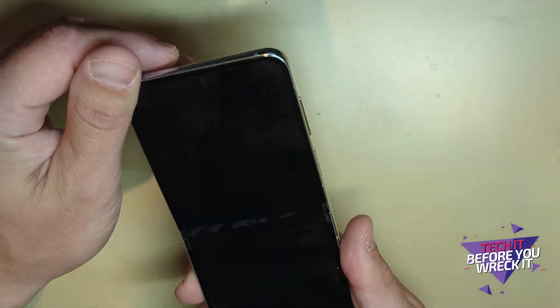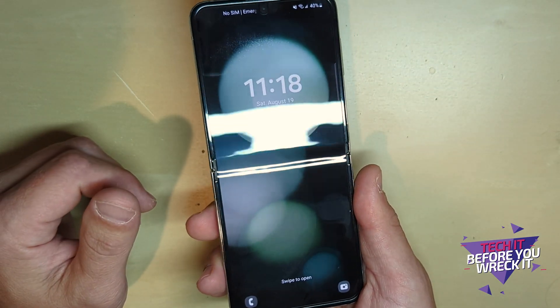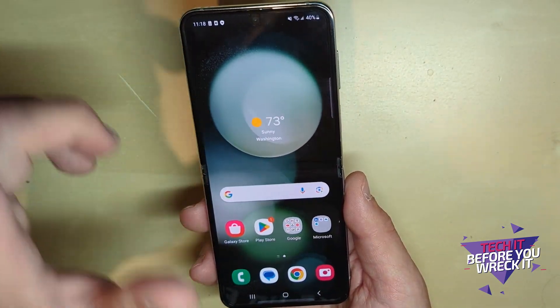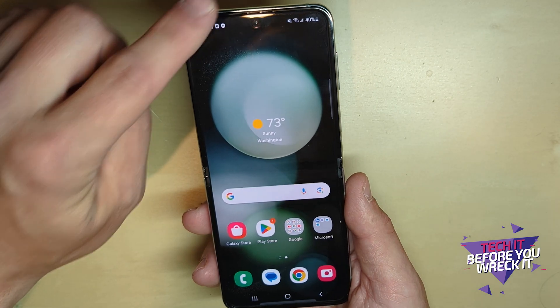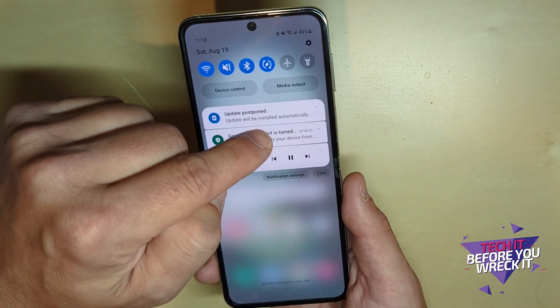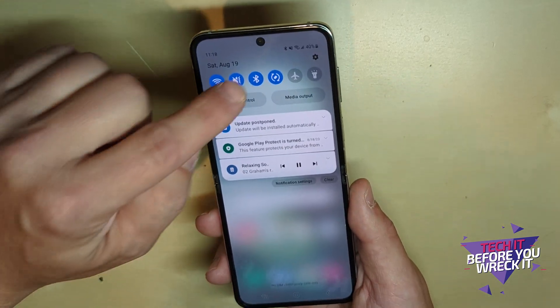Here's the thing, and I'm going to show you the trick right now: there is a way to run more robust apps on that cover screen. It's not that hard to activate — takes you about 10 seconds. Slide down from the top to get your menu options, then tap the little gear icon.